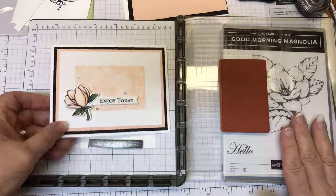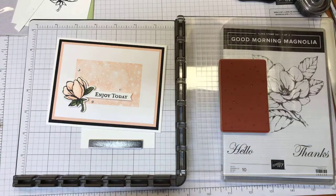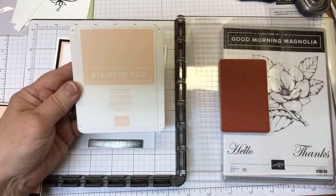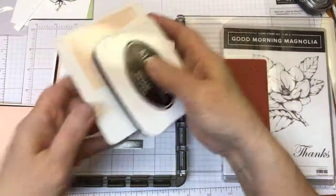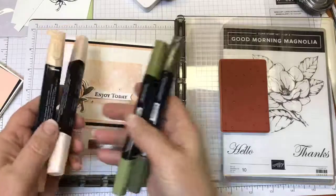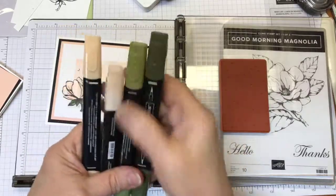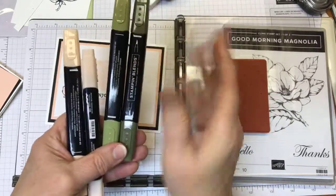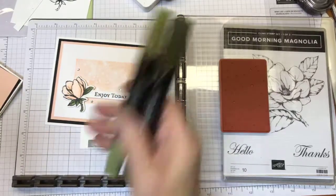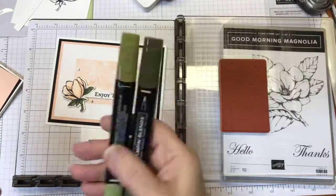To make the card, let me show you the supplies you're going to need. Stamparatus. My two ink pads: Petal Pink and Memento Tuxedo Black. For the flower that came out of the Magnolia set, I did use some blends — the two shades of Mossy Meadow and the Petal Pink. If at some point throughout the video I say Mellow Moss — that used to be a really old color, I think I'm dating myself — please ignore me and know that I mean Mossy Meadow.